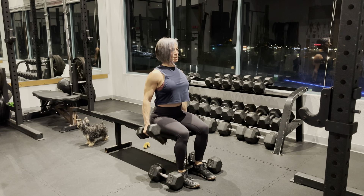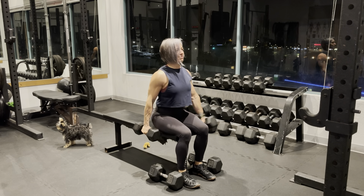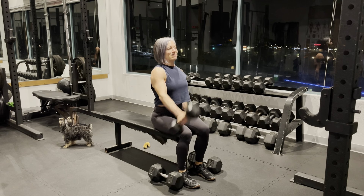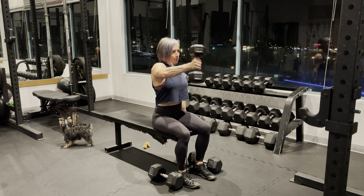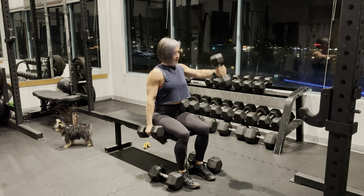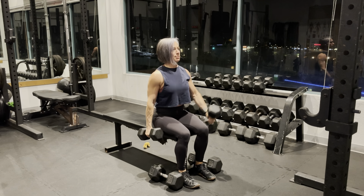Doing a seated dumbbell front raise with the thumb up. Sitting at the end of the bench holding two dumbbells, make sure that your thumbs are up, and you are just going to lift one dumbbell up pretty much to the height of the shoulder, then return to starting position, and then alternate with the other side.